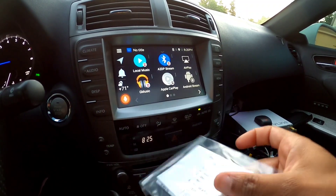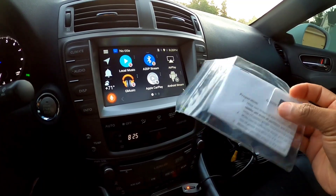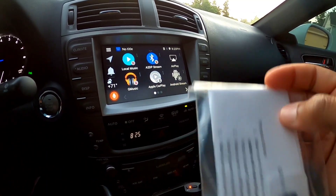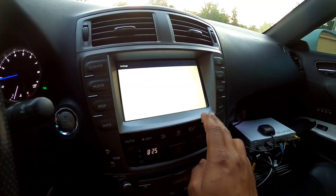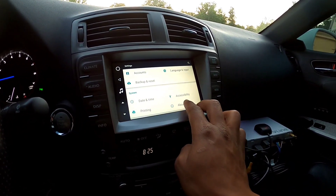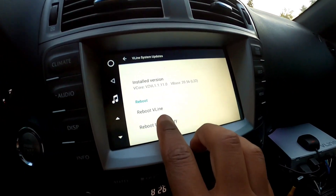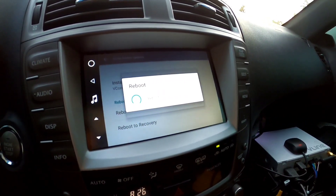It comes with a package, instructions, and the SD card. You're supposed to reboot the unit, plug in the card, and update the system. So I'll go into Settings, scroll down to About Device, go into System Updates, scroll down, and hit Reboot to Recovery. Yes — the system is going to reboot.